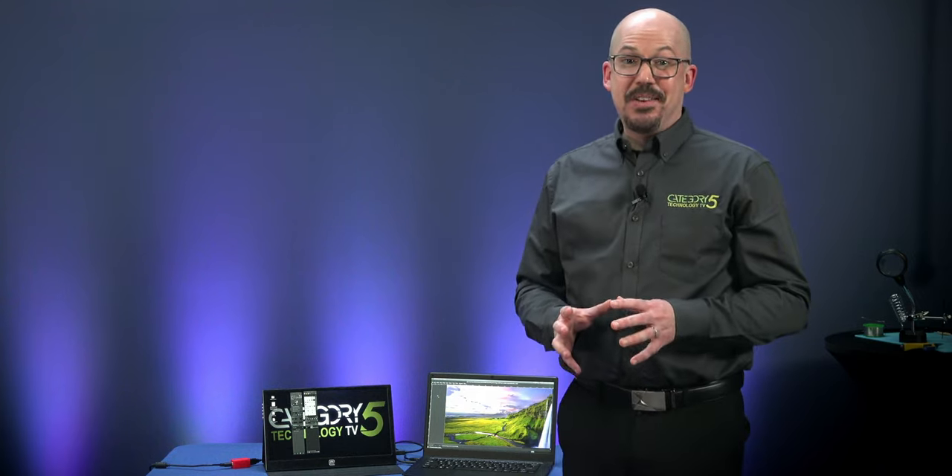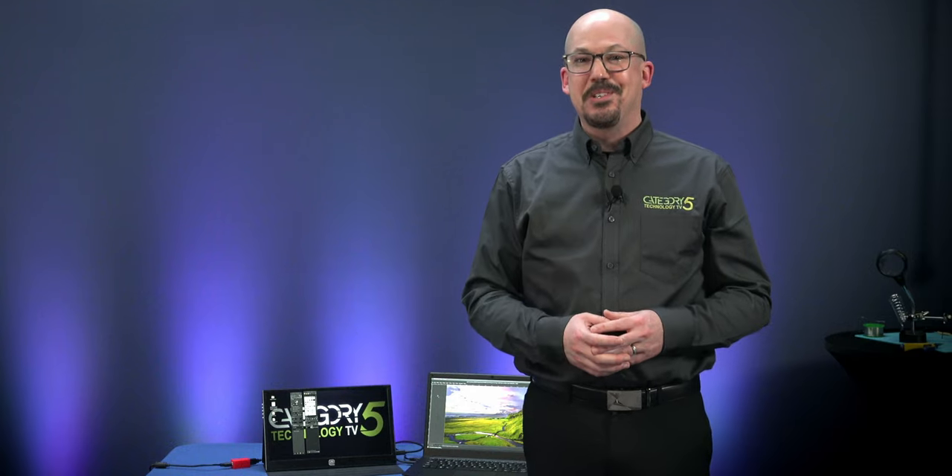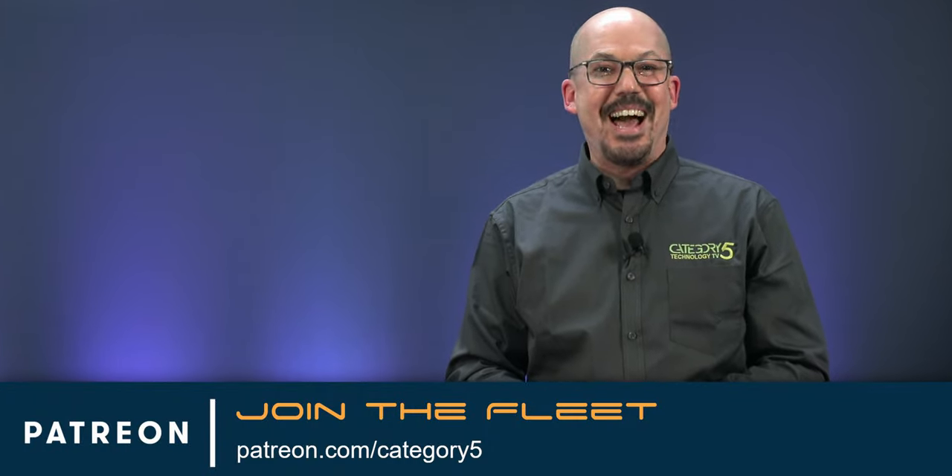The Pinebook Pro is a fully capable Linux laptop. Adding a second screen is easy, and it works and looks great. Whatever you do, it's important to simply have fun — the Pinebook Pro is a platform that lets you mess around, do and undo, hack and rejig. You'll look like a lead hacker when you take your shiny dual-screen Linux laptop out to play. Let me know how you make out. Become a part of our fleet at patreon.com/category5. Don't forget to subscribe, give us a thumbs up, and ding that bell. I'm Robby for Category 5 Technology TV — thanks for watching!